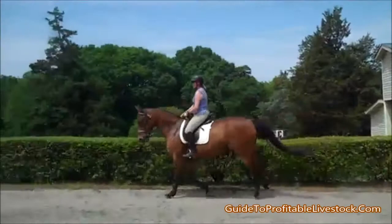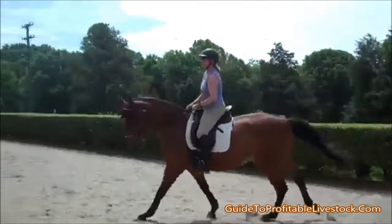Praise her a lot. Come back to a trot, change directions, and try the other lead. Praise her a lot. Use your outside rein to slow her down. Balance her, balance her, balance her.